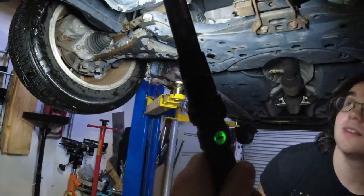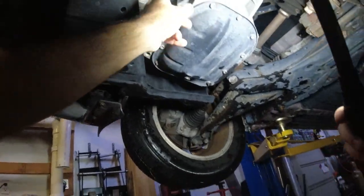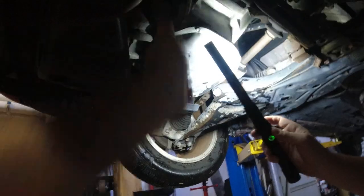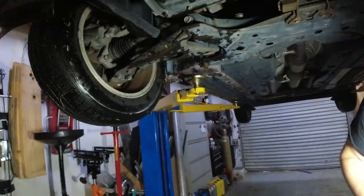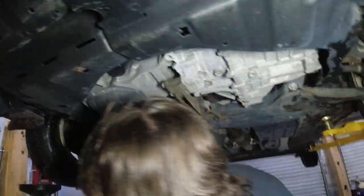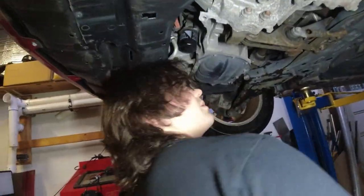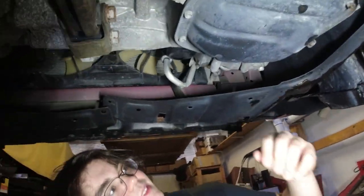We're gonna look underneath here and see what's going on. Flashlight and oil - flip this right here, the oil pan. I'll hold the flashlight, I can do these two things. The oil plug is right there.